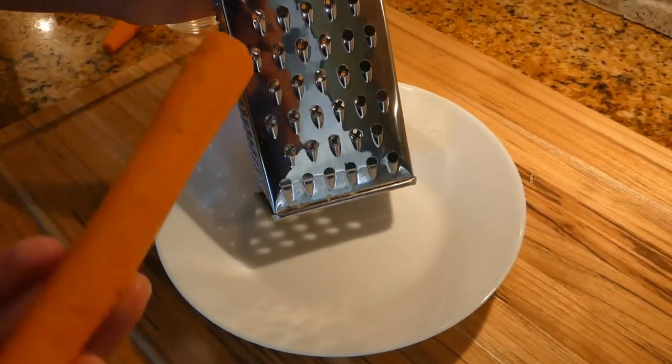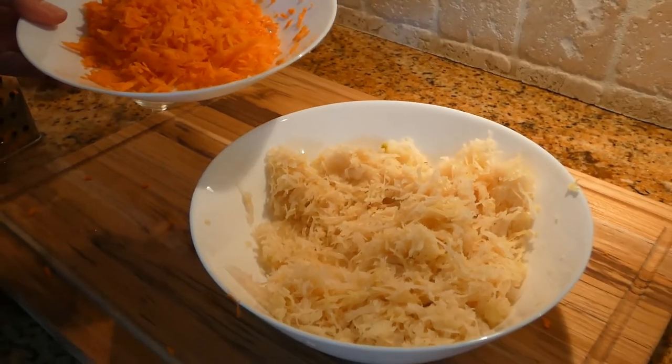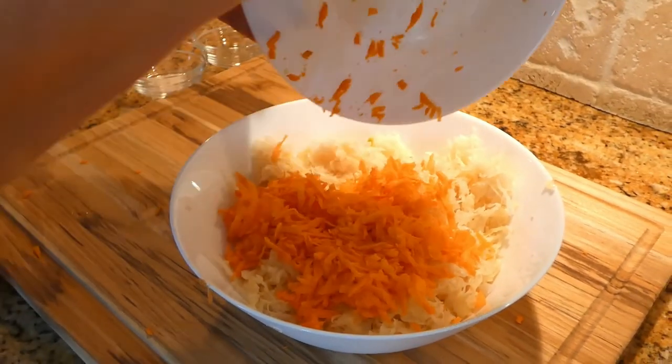Okay, ready to grate my carrots. We are adding the carrots to the sauerkraut. The next thing I'm going to do is the same thing with my apple.